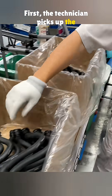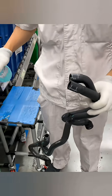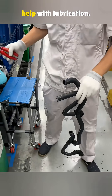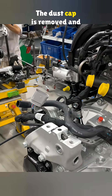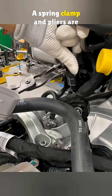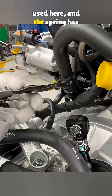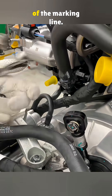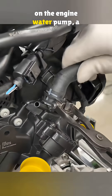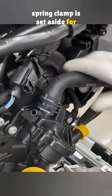First, the technician picks up the upper and lower heater hoses. A light spray of propylene glycol goes on each hose opening to help with lubrication. The dust cap is removed, and the upper hose is pushed into its fitting. A spring clamp and pliers are used here, and the spring has to sit right in the center of the marking line. Next, the lower hose is installed on the engine water pump, and a spring clamp is set aside for later.